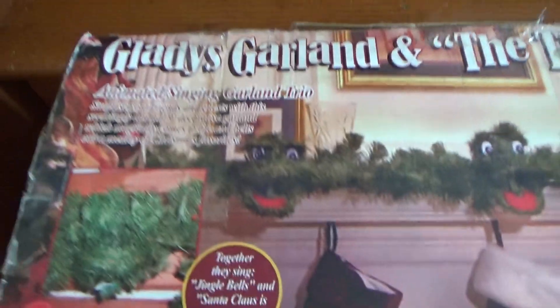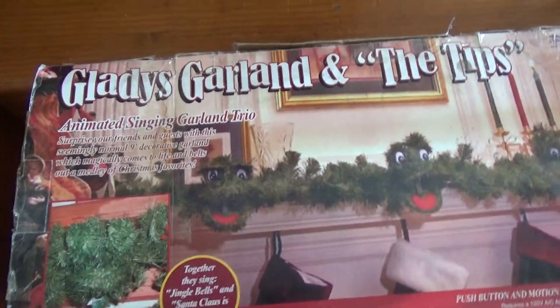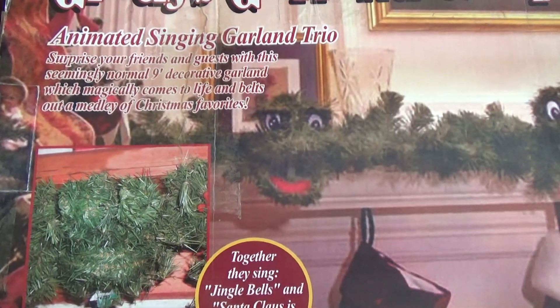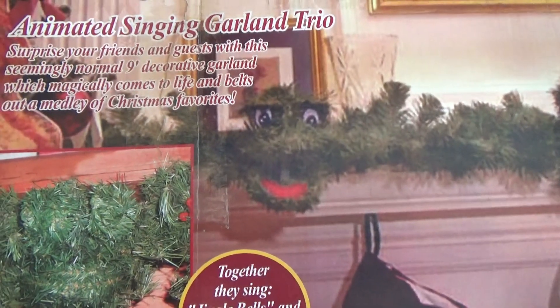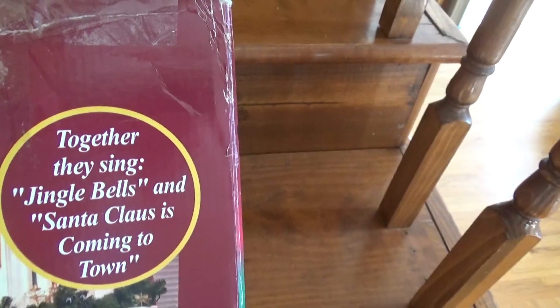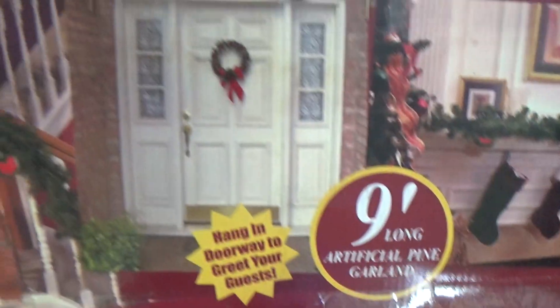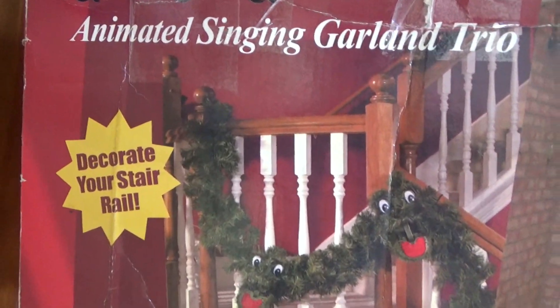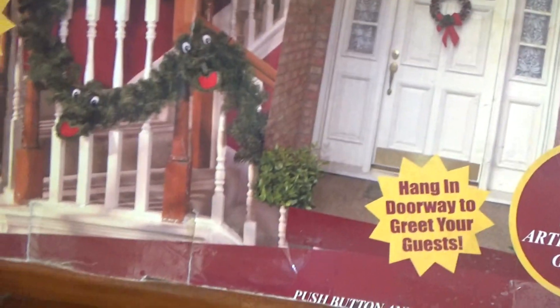So I guess we'll read the description first. It says: Gladys Garland at the Tips, Animated Singing Garland Trio. Surprise your friends and guests with this seemingly normal 9-foot decorated garland which magically comes to life and belts out a medley of Christmas favorites. They together sing Jingle Bells and Santa Claus is Coming to Town, which I'll show you in just a minute. There's a push button on a present that actually comes with it, which also serves as a battery case, but I'm using the included adapter.